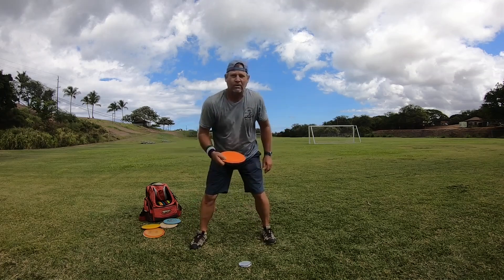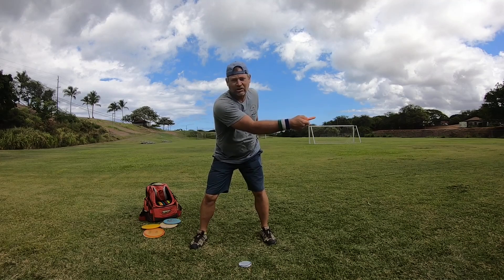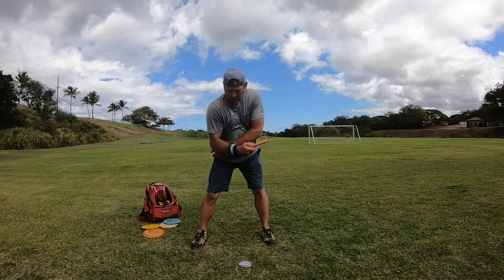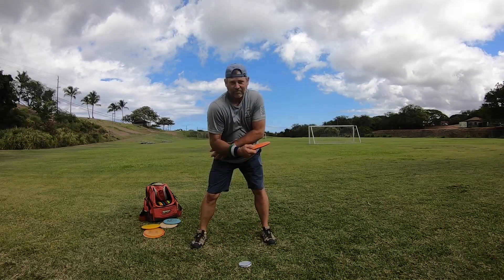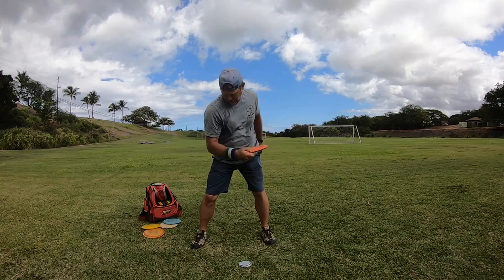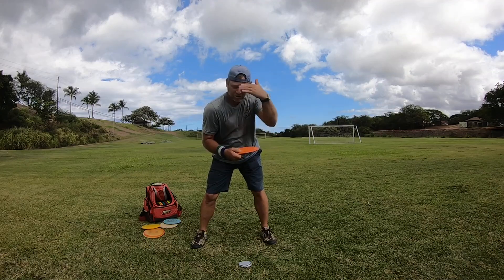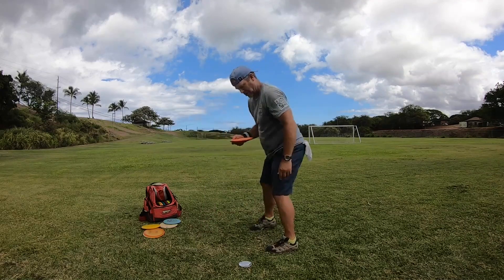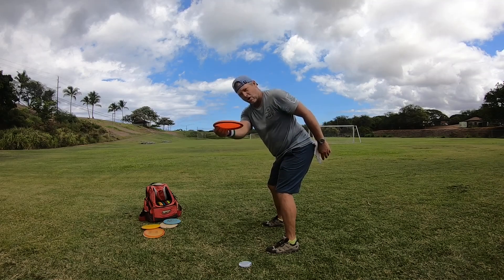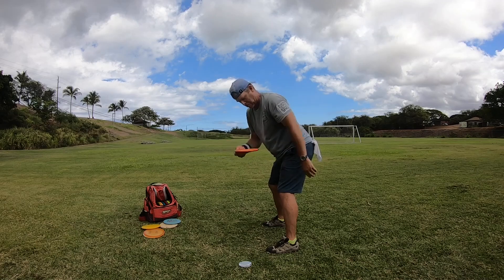Your first move is very important — get the disc down into the pocket right here. The elbow comes into the side. When you pull down into your side it pulls the disc under your face. So from reach back, I'm out here, the arm bends — you can see how the disc is coming under my face now to here.